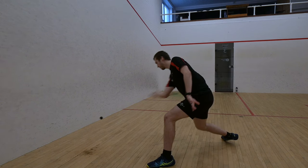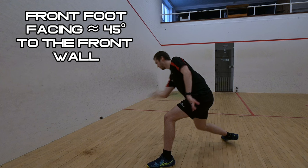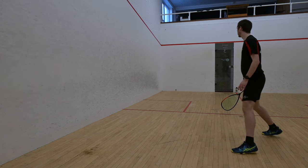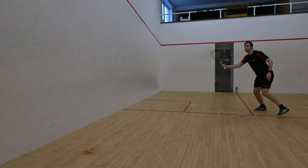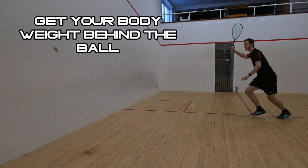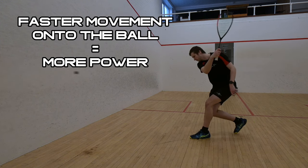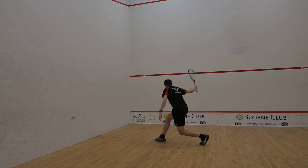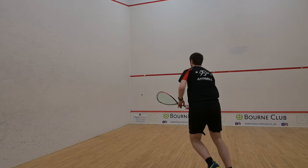Notice how my front foot is also facing at a 45 degree angle to the front wall rather than towards the side wall. This is to further emphasise the forward motion that we want to achieve. For weight transfer to work you have to get your body weight behind the ball. The faster we move onto the ball while still remaining in control of our movement, the more pace we can generate as more energy is transferred into the ball. Again the backhand relies heavily on this due to the weaker muscles involved.